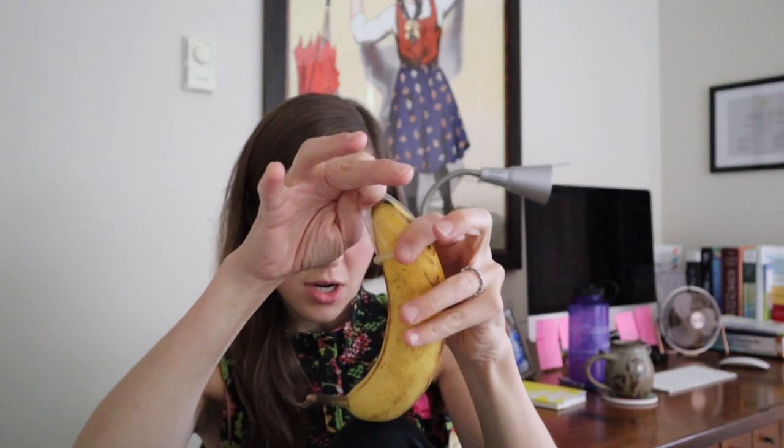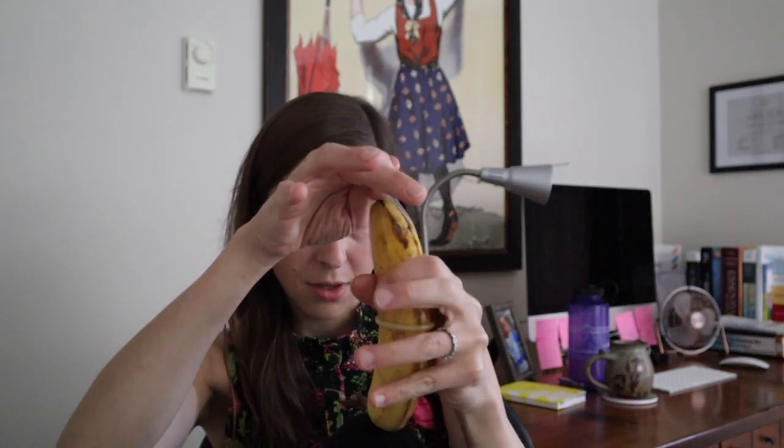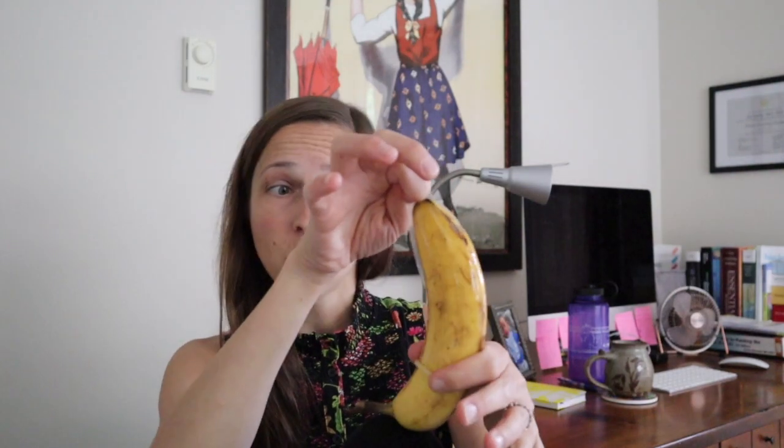Pinch and roll. This isn't too bad for this banana — it's kind of a thick banana. Roll down to the base.